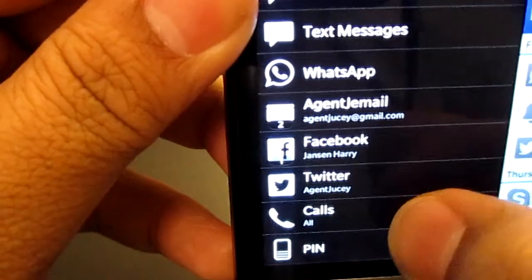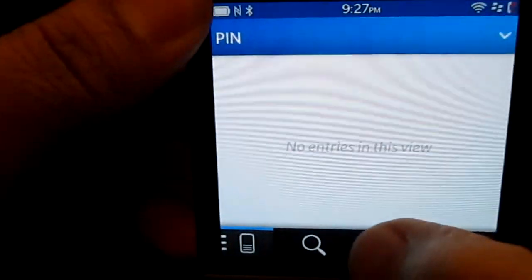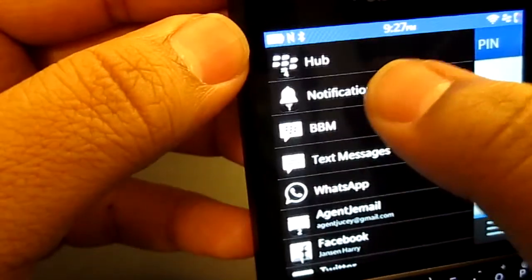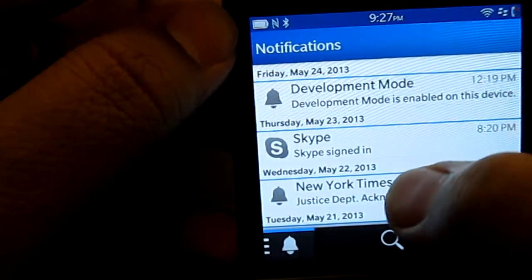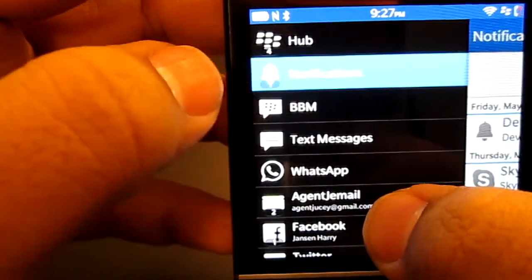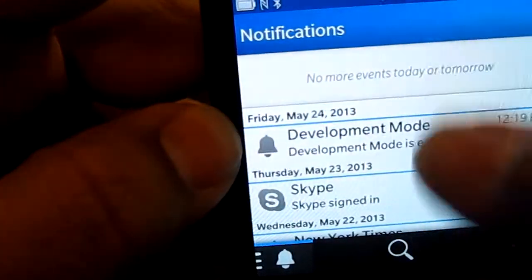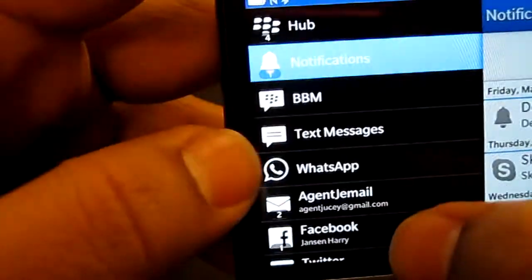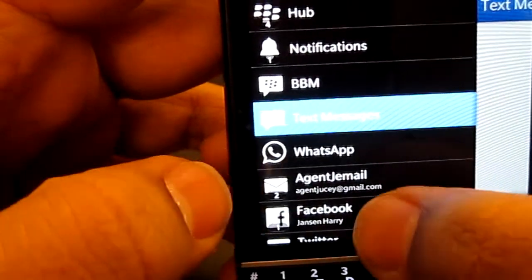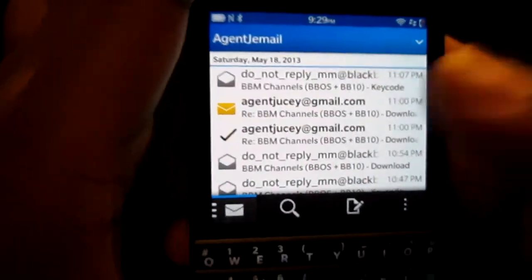What you can see here in the Hub: notifications, BBM, WhatsApp, my Gmail account, my Facebook account, my Twitter account, my calls, and my PIN messages — I have zero PINs. If you click on notifications it shows you all notifications from each application. Click BBM and you see all your BBM messages, click text messages for texts, click WhatsApp for those conversations, click email for all your email.